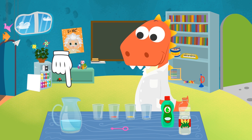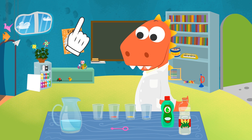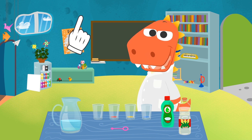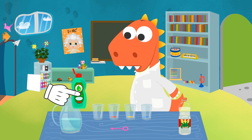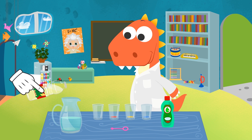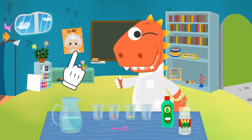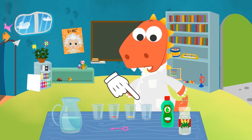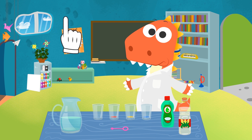Here is some distilled water. It's a type of water that has got rid of its impurities. In order to make bubbles that won't pop, we have to add a bit of liquid dish soap. And also cornstarch. It will make bubbles more resistant. Look, we have several cups with coloring. Do you know why? So we can make colored bubbles.